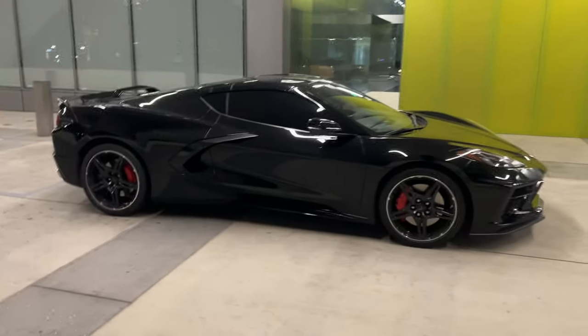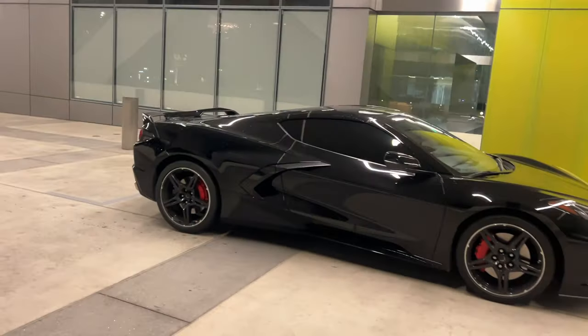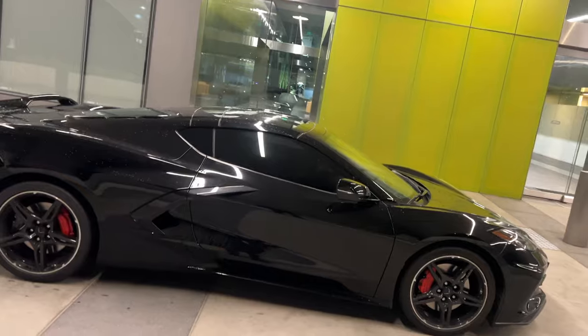Yeah man, this is the car right here. I love driving it, it's an eye catcher. Everybody's always peeping, watching, looking. And I feel like I haven't even done much to it.